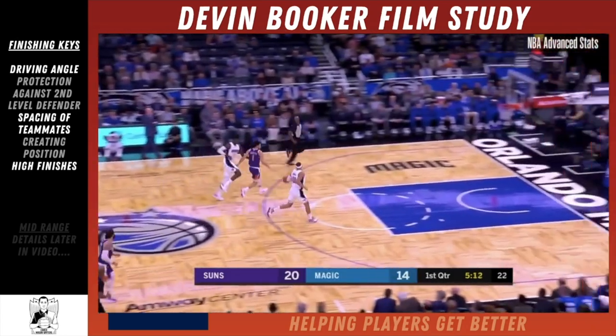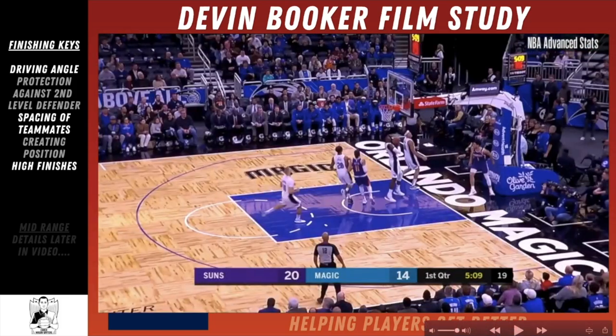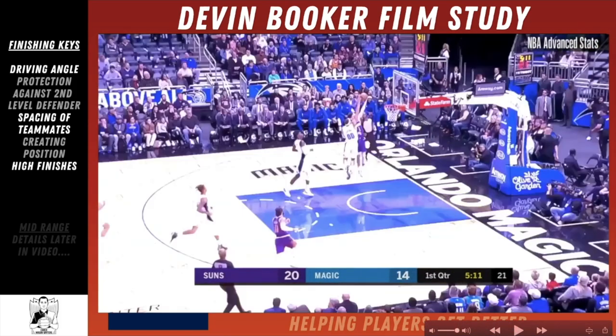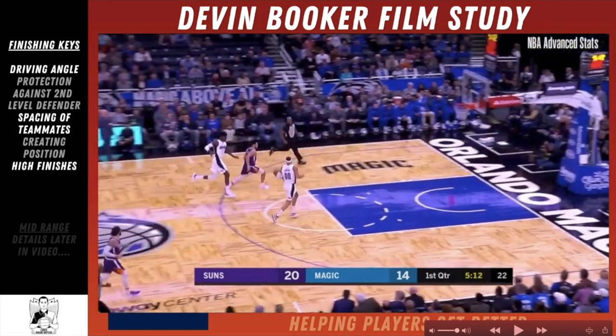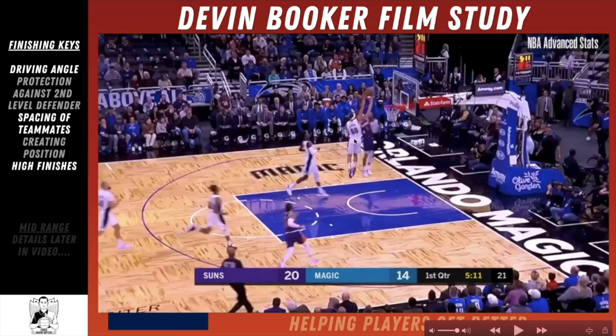There are a couple of points from that first clip. On this next one, it's a high finish. A hundred percent of players watching this video are not going to be guarded by someone who can jump as high as Aaron Gordon. But the skill here that Devin Booker has is a high finish.